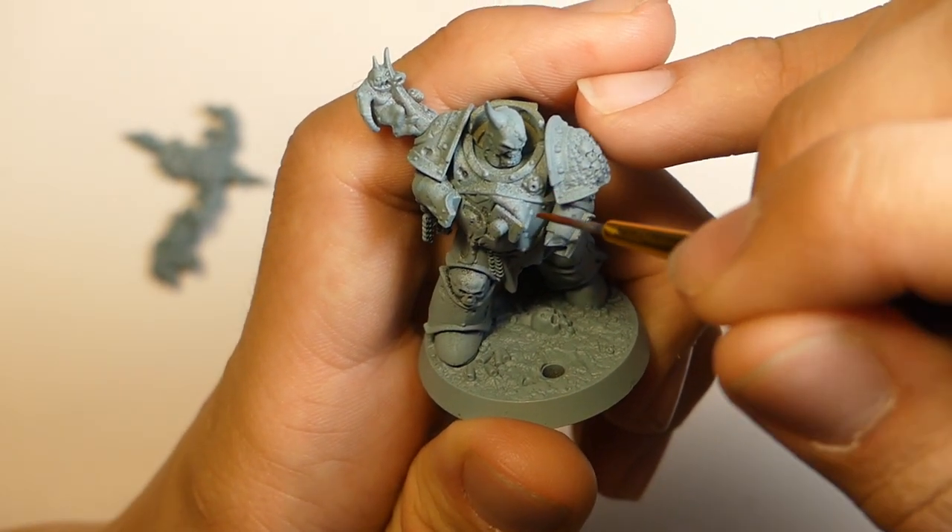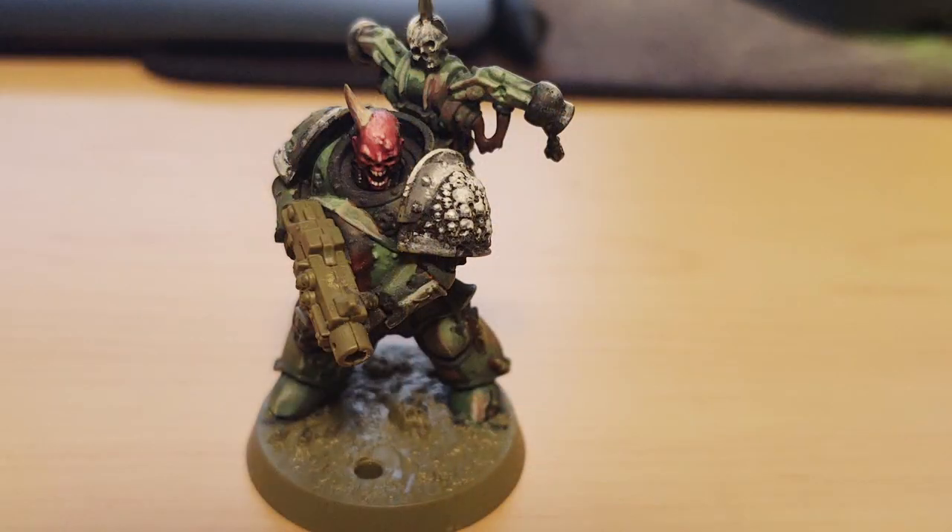This model is the reason I'm making this video. This is what it looked like, and it's not terrible, but something just wasn't clicking. It took me a while to figure out why, but I finally did, and I'll explain it in just a few moments. I decided I needed to start over, so I stripped the model, and here we are.